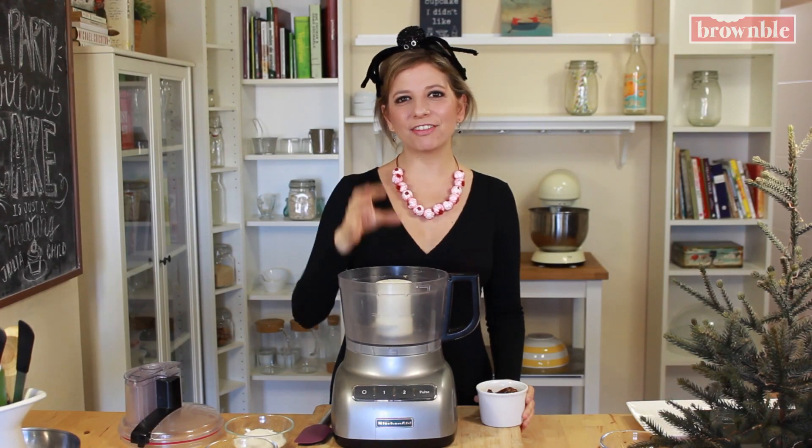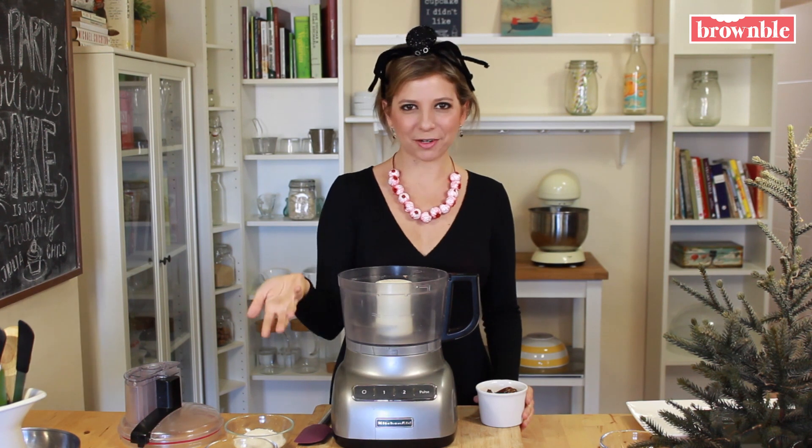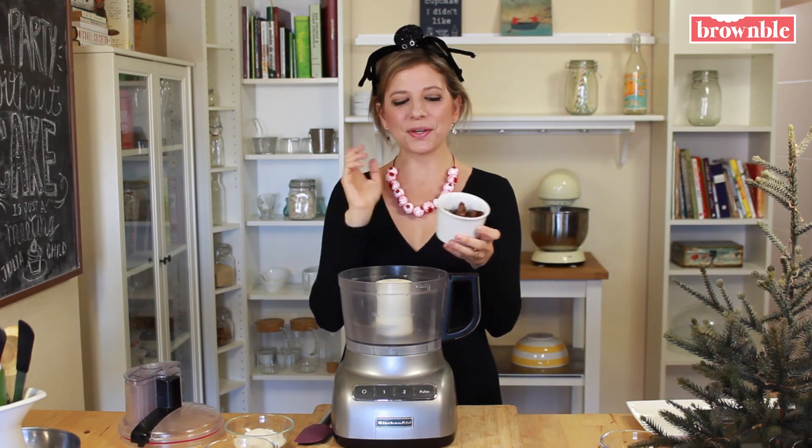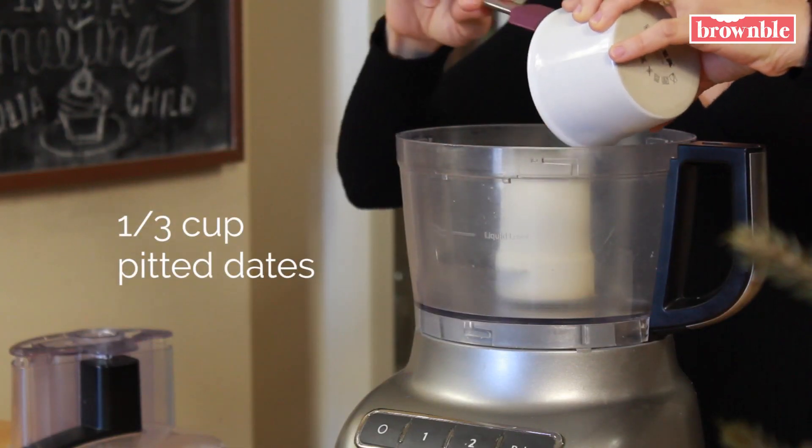The great thing about this recipe is that everything happens in a food processor, and then we get to do the fun part, which is decorating our little monsters. So we're going to start with some dates — these are pitted dates. This is going to act as the sticky base.